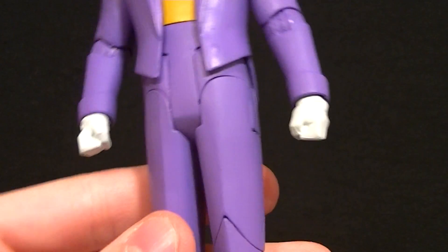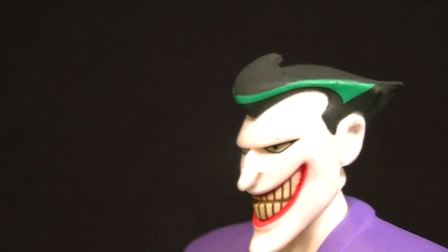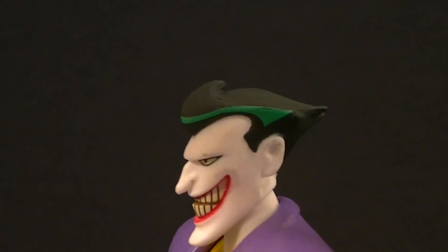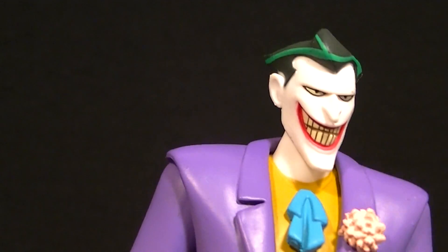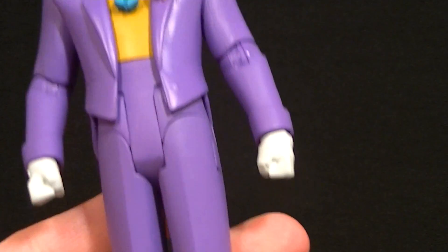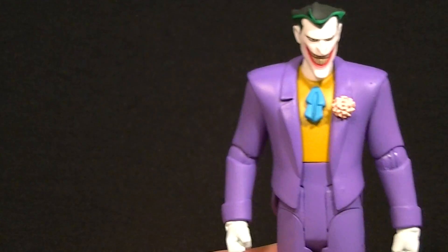That's it for the accessories. Let's talk about paint. All the purples match, which is a good thing — most DCUC versions of Joker don't have matching colors, so that's already a step up. The face is painted and sculpted fairly well. I have a couple spots of not-white on his face — on his nose, eyebrow, and cheek he's missing a little bit of white — but mostly it looks really good. They did a decent job with the green streak in his hair to make it look like the cartoon, and the eyes and mouth are actually painted really well.